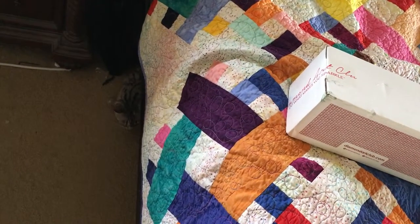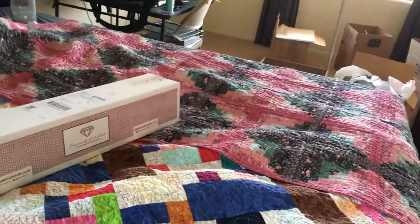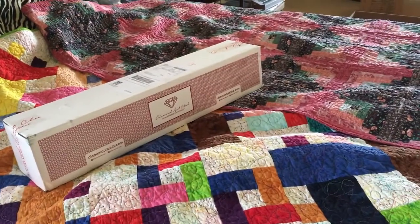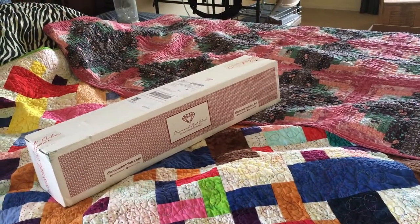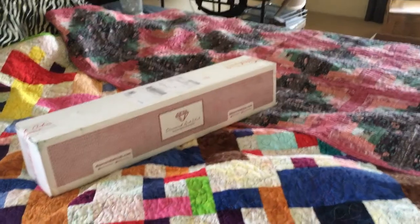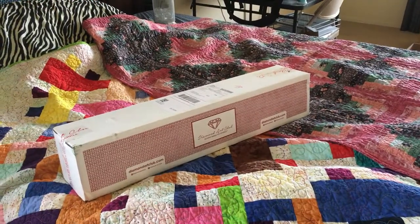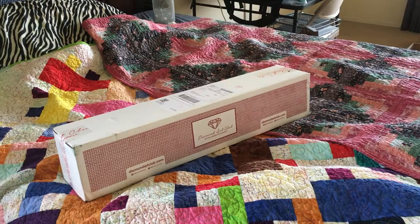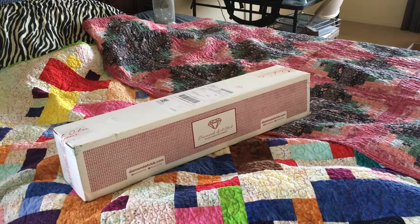Today I have my brand new stuff that I got from Diamond Art Club - it just came this morning. I haven't even had a cup of coffee yet, so I figured I'd put that out there really quick for you guys because I know you like it quick.